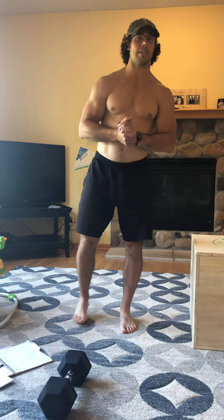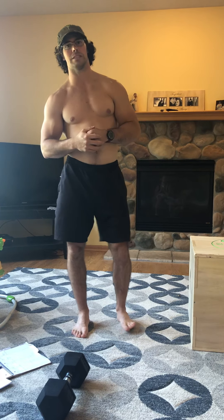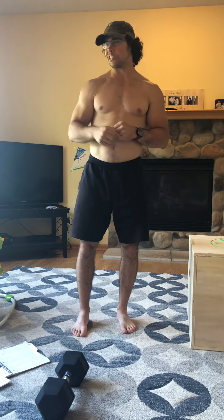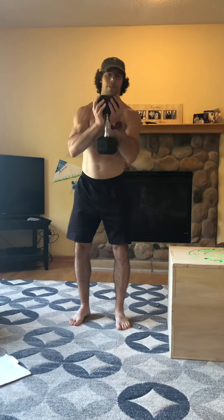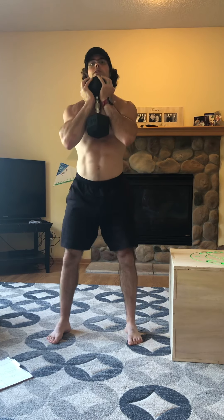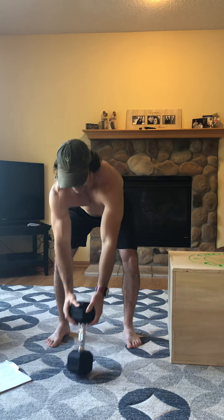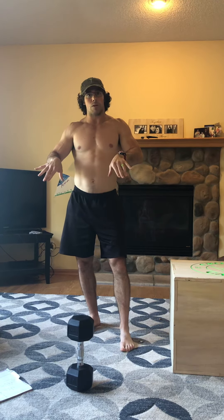Then we'll do the general warm-up and the floor routine as always, and then the leg work. Two strength and power pieces today. The first is going to be three sets of tempo goblet squats. Same tempo we used on the rows and presses yesterday — three seconds down: one one-thousand, two one-thousand, three one-thousand, then three seconds up.